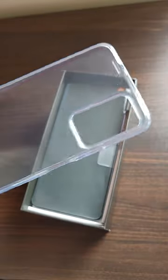Once you open the box, you have a covering which has the SIM ejector pin, the quick start guide, and the transparent case.